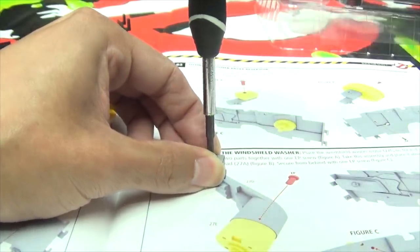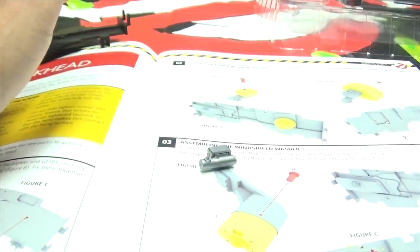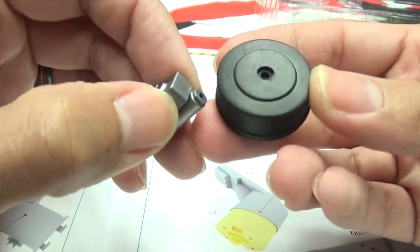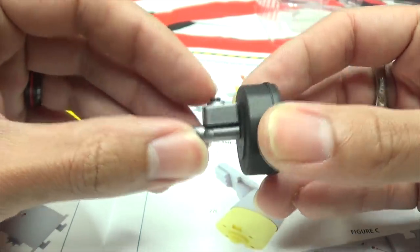There we go. Oh, nice and snug. Nice and snug. And now, we are using this piece right here. Yes - and that does have a specific orientation with that post.